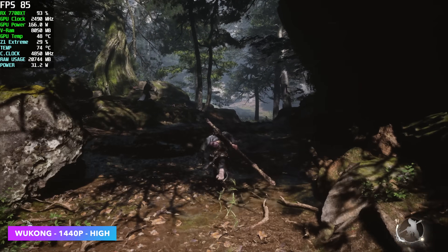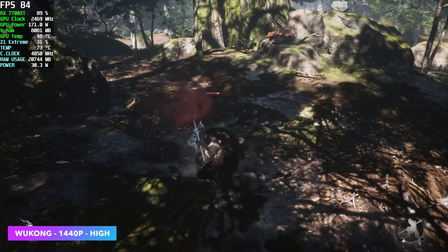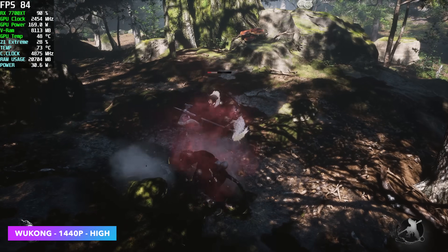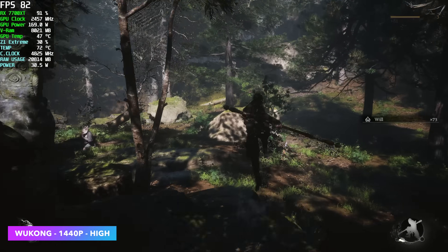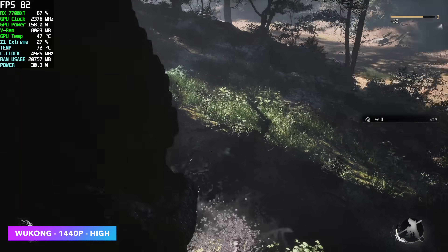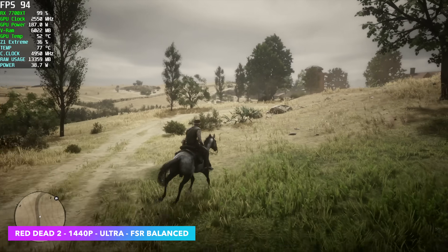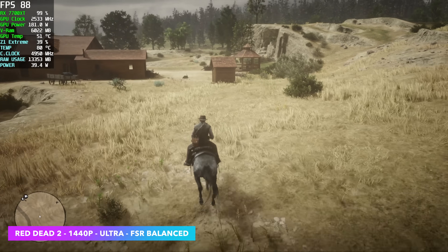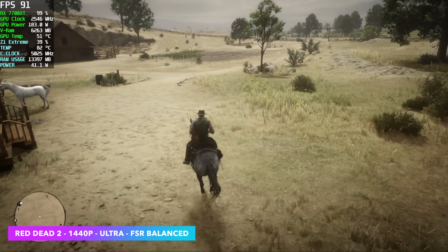Black Myth: Wukong at 1440p high with no FSR. Unfortunately at very high or cinematic settings we can't run it over 60, but at high settings we're seeing averages around 82 FPS — definitely playable, though I was hoping to totally max the game out. Finally, Red Dead Redemption 2 at 1440p ultra with the slider maxed out — we did need to enable some FSR to get good performance here.